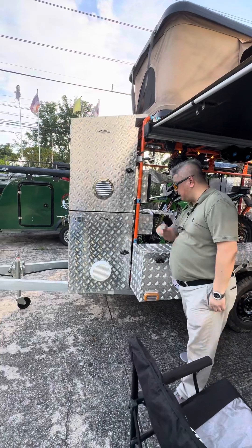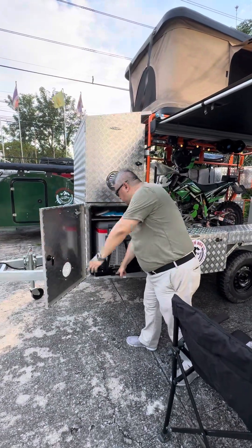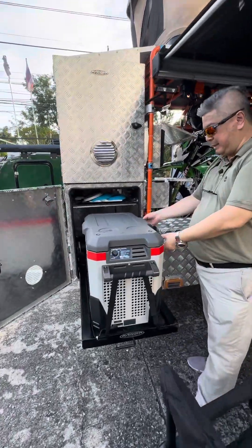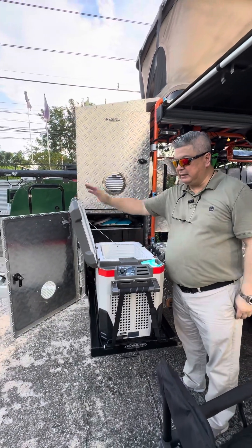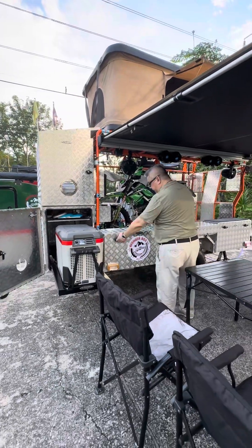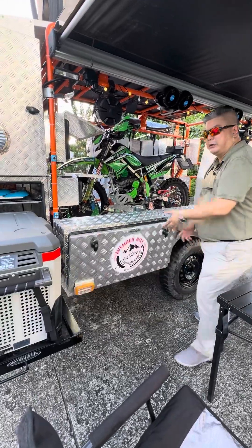We put the sound down a bit. Here in the living area we have a fridge — an Engel fridge. We are working with Engel. So you have cold drinks. The food is here. This is a preparation area and here is all the equipment.